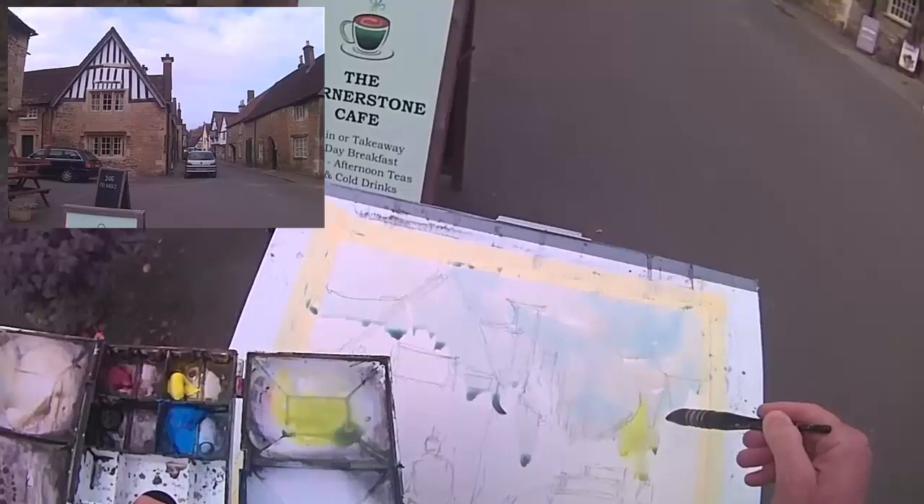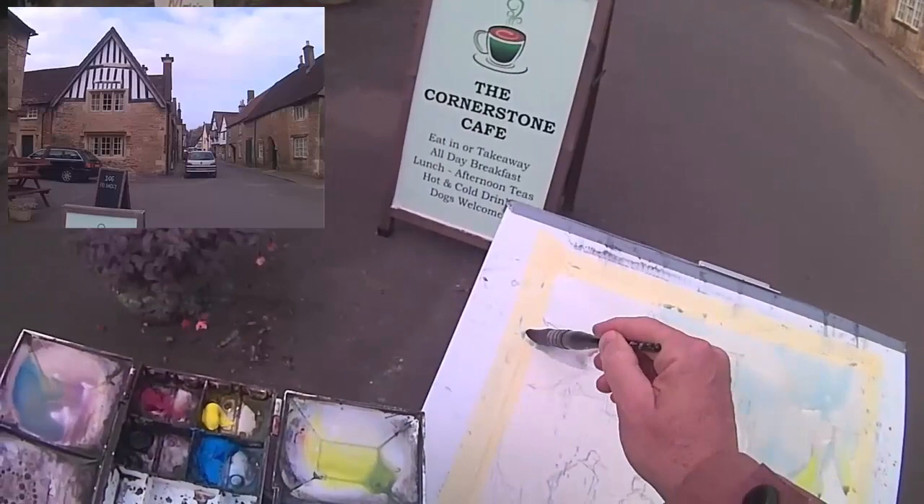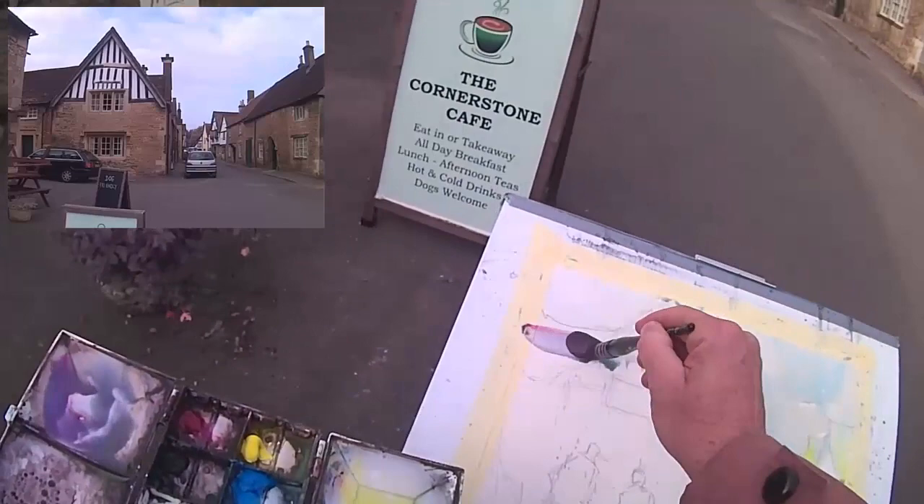So with that sky wash went over the rooftops — this is just the first wash here. I'm just getting in the sort of base colors of the majority of these buildings. The sky won't be done again, that's as it's going to be.